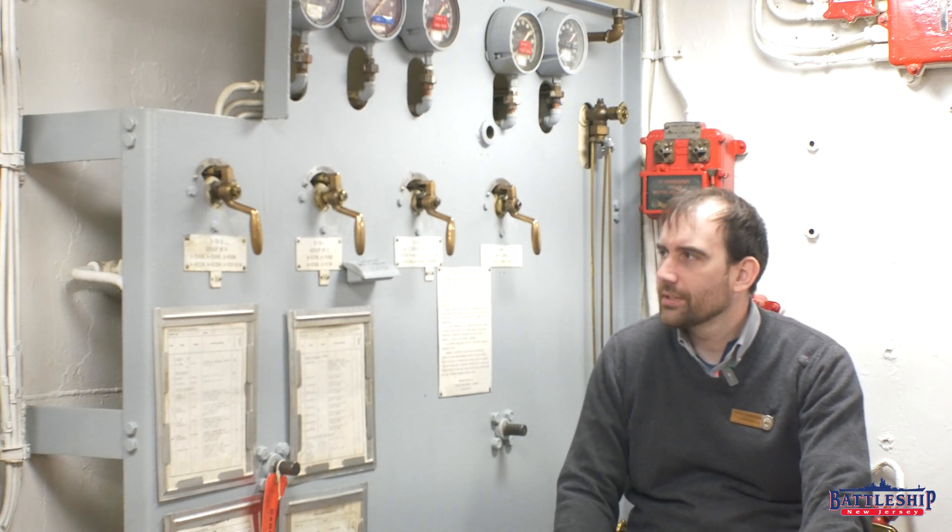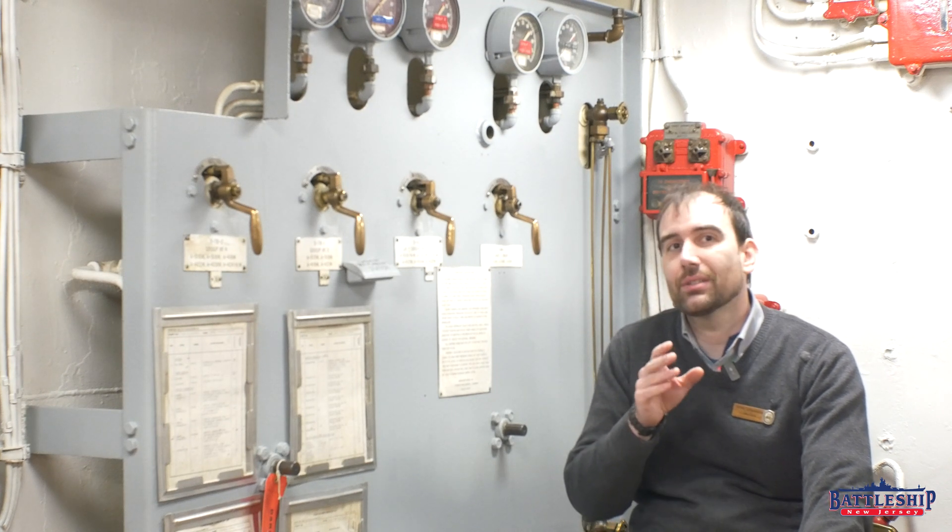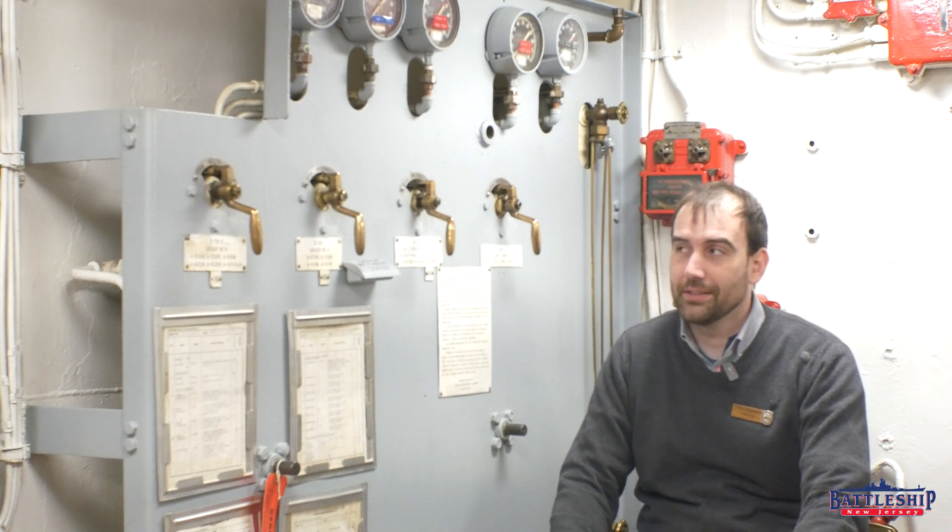So why are there four levers? The magazines are separated into groups, more or less port and starboard, with the idea being if you take a hit, that hit is likely not going to come from the bow and go all the way through. It's likely going to come through one of the sides, and so you would need to flood the magazines on one side or the other. You don't want to flood them all necessarily because you're still being shot at — you might want some ammunition with those forward guns.